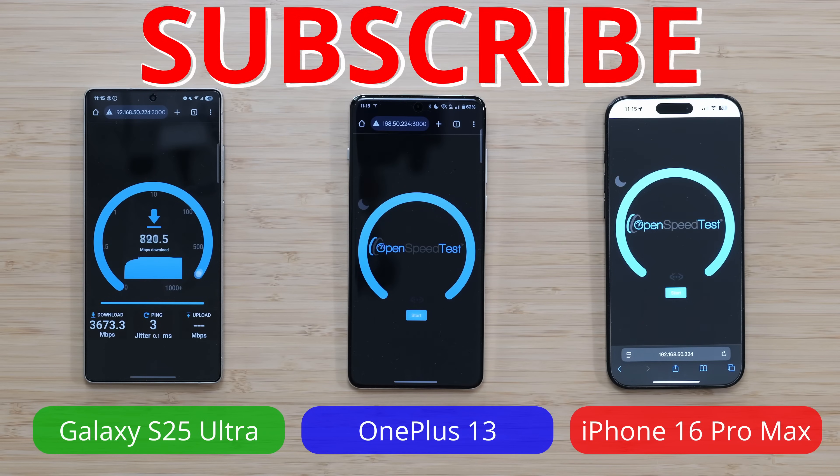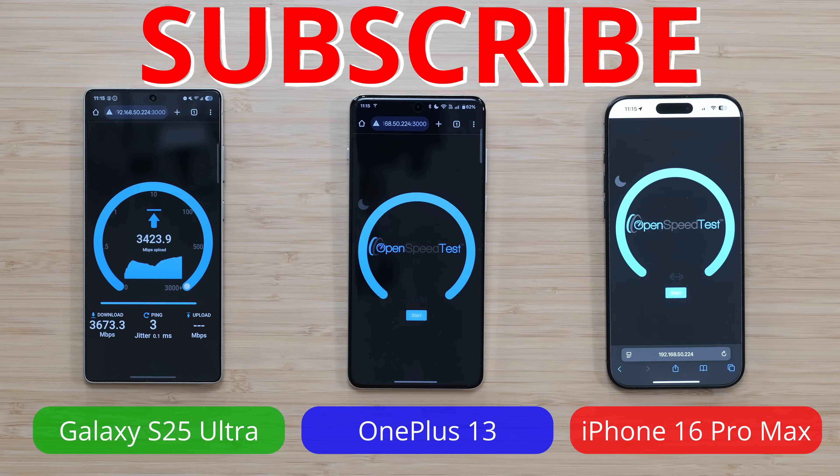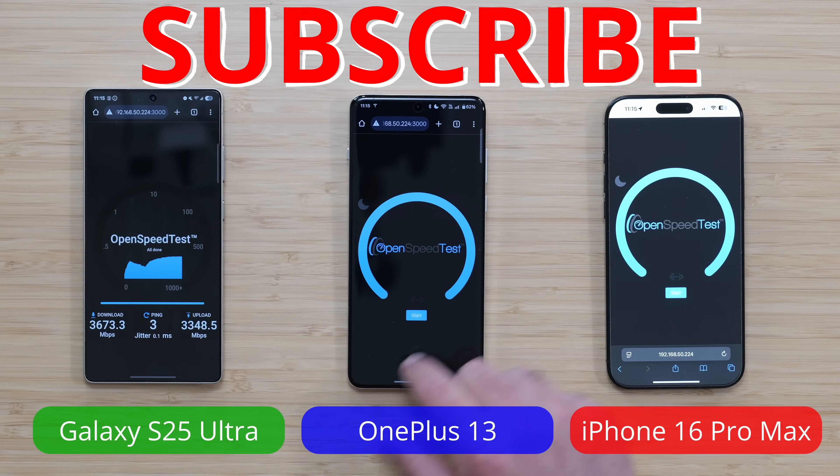The interesting part is that I'm recording the thumbnail now, and you can see the Samsung is actually going really, really fast. That's kind of the funny thing — I test it during the video and the speeds aren't there, and then when I'm doing the thumbnail, the Samsung is very fast.